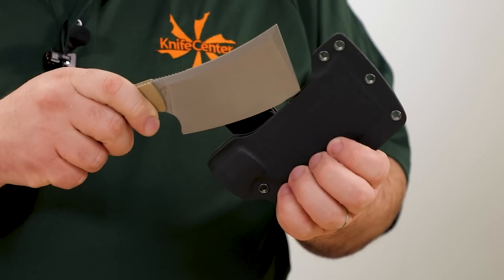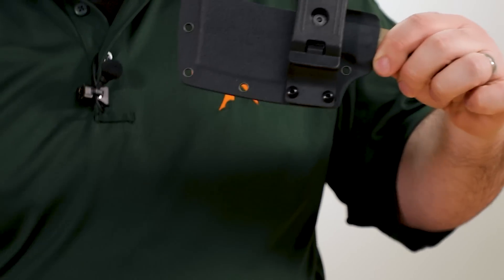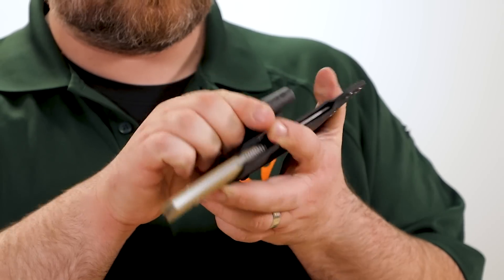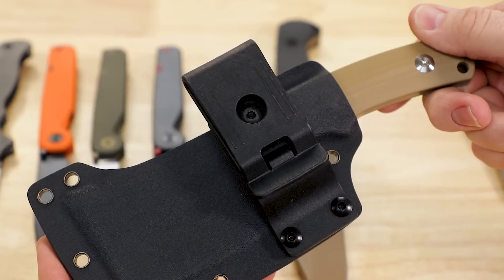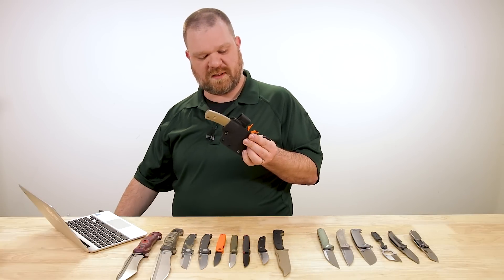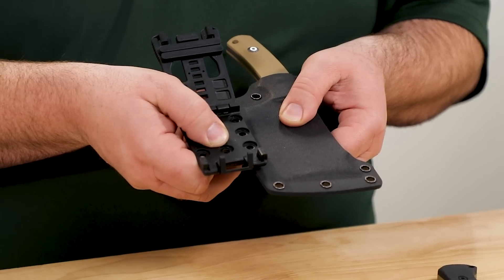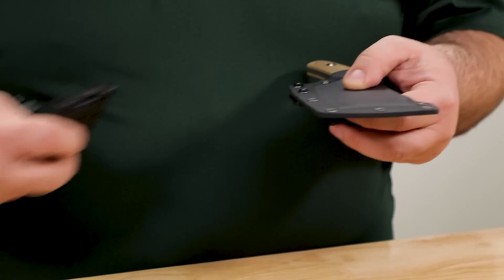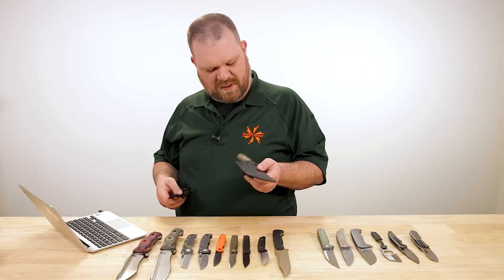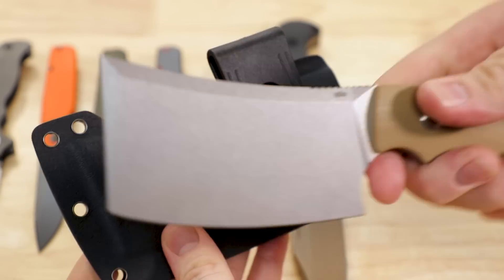The sheath is Kydex with a kind of spine-draw thing going on, and it comes with a belt attachment. It's two pieces, and it looks like you might be able to loosen one screw and rotate the clip portion relative to the mount. We've also got tech-lock compatibility baked in — you can run a large tech lock on the middle side or on the bottom if you're so inclined, with some extra hole-spacing compatibility as well.